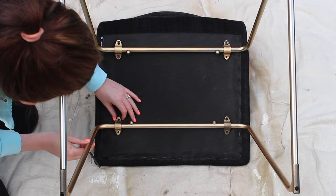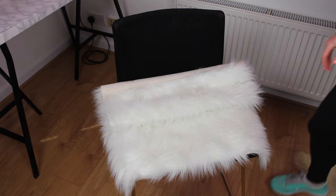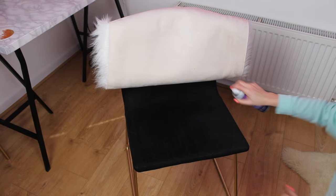Next, go ahead and place the fur first on the chair to see exactly where you want it to go. I'm placing mine so that the start of the fur just hangs over the edge, and then I'm making sure I have an equal amount each side to tuck under and a bit at the back to fold over.